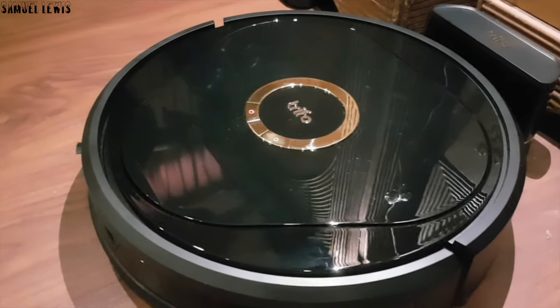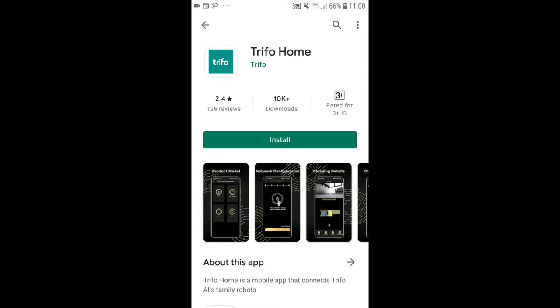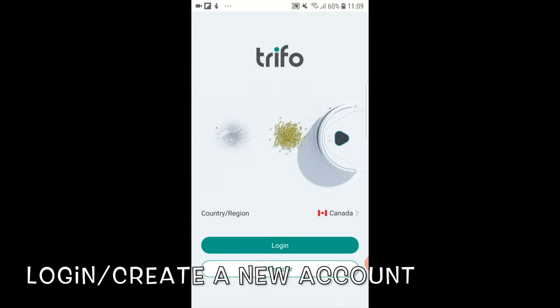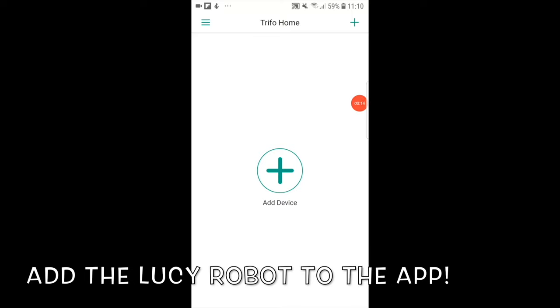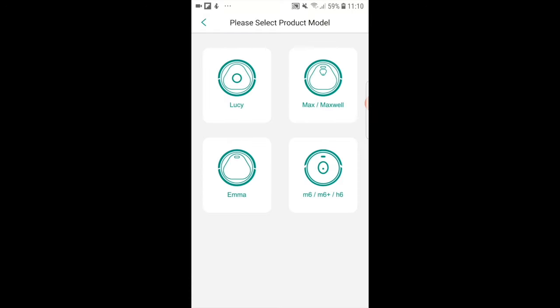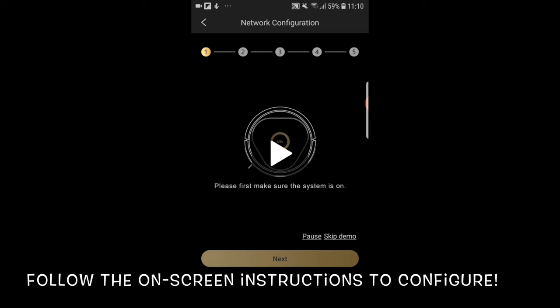While charging, I will head over to my device's app store and download the Trifo app so I can configure it to the robot cleaner later on. Downloading is simple and should be completed in a minute or two. Once the download is finished, launch the app and you can either create a new account or log in if you are an existing user. Once logged in, you can add your Lucy robot cleaner to the app.